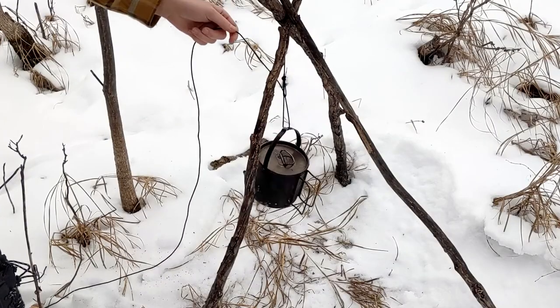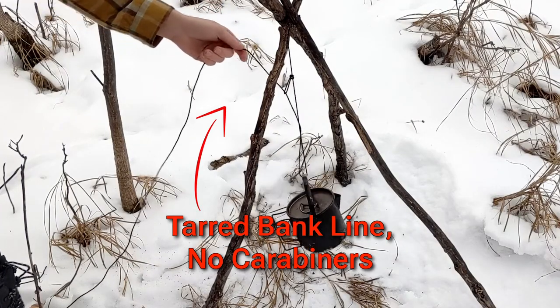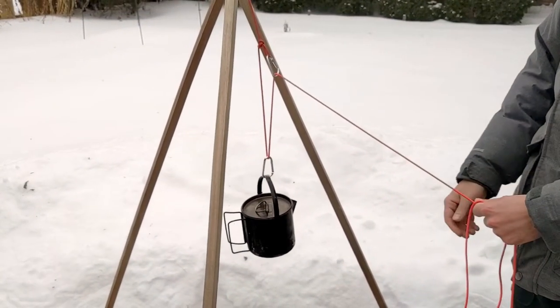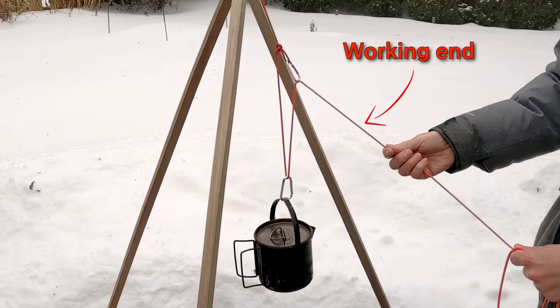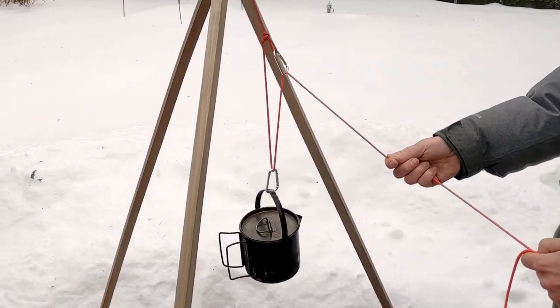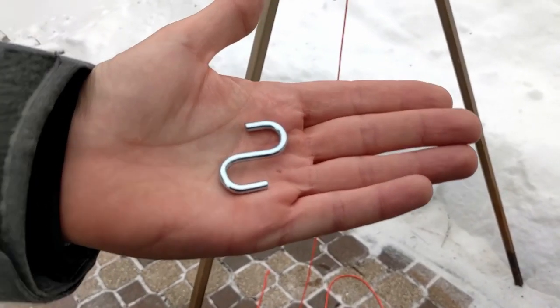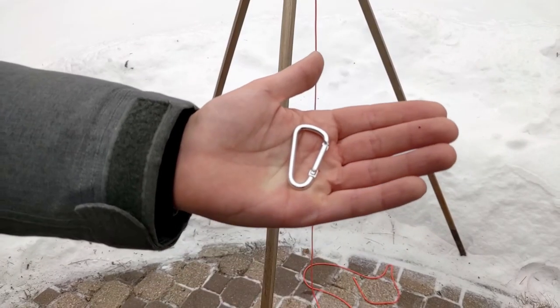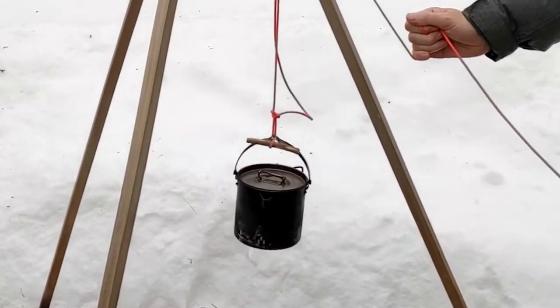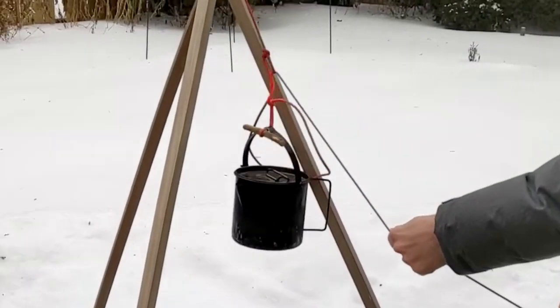Tarred bank line will usually yield a jerkier motion. These carabiner and s-hook variations still have drawbacks: if the working end comes loose for any reason, the pot will just fall into the fire. Also, these connectors aren't necessarily part of your base kit, so you need to remember to add them. Generally, the fewer things we need to carry, the happier we are.